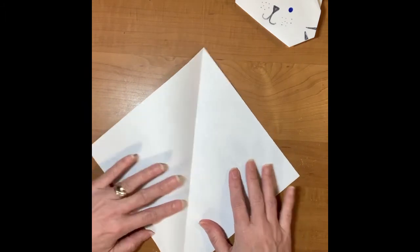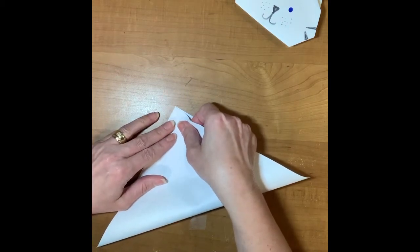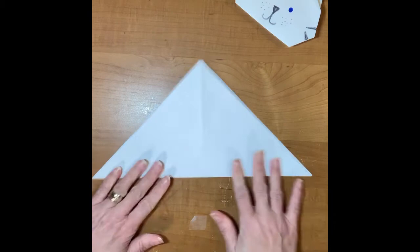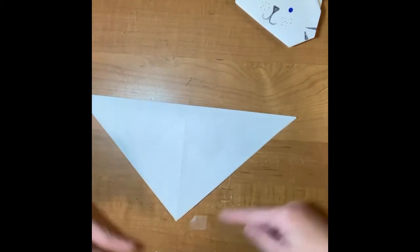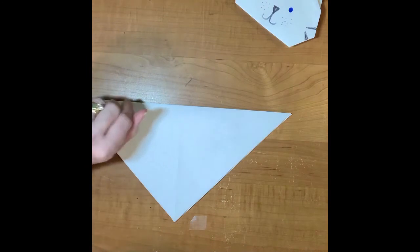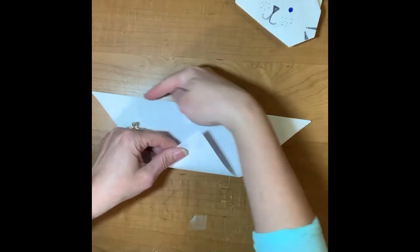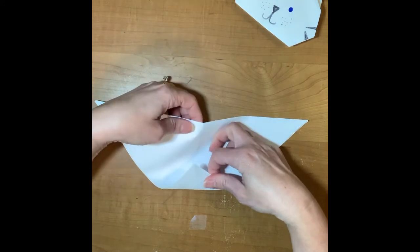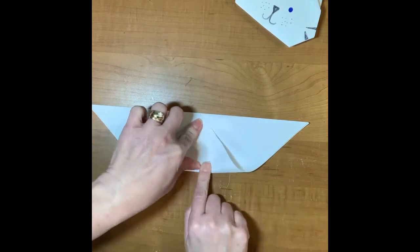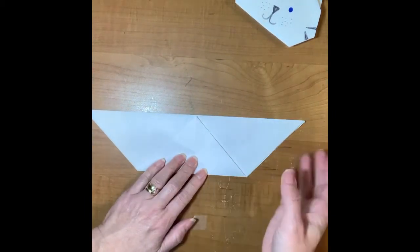Unfold that, turn it, and fold it in half again so you have a crisscross on your square — just like we did with the dog. Match up the corners, push back, and crease side to side. Turn this around so the point is facing me. I'm going to take this point and fold it up toward the top. I want to keep the point right where the crease is — that's the middle of your paper — and put the point right there. Push back and go from side to side.